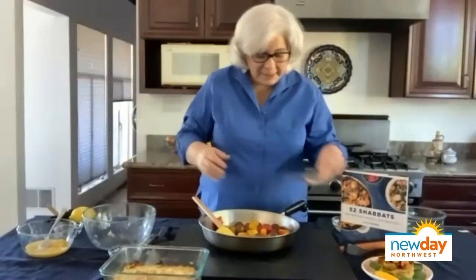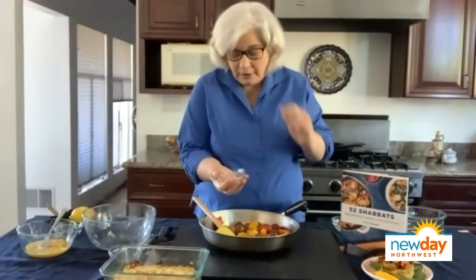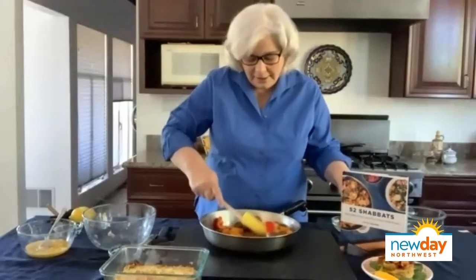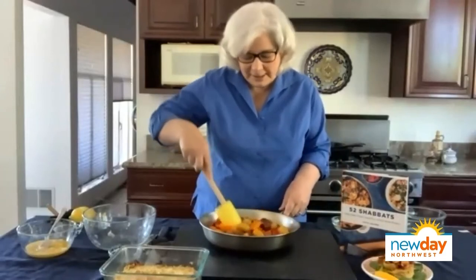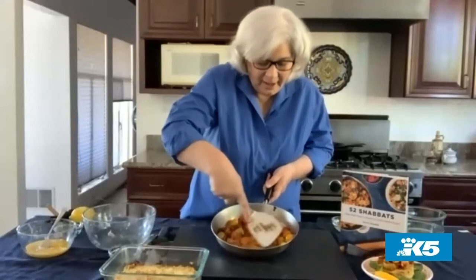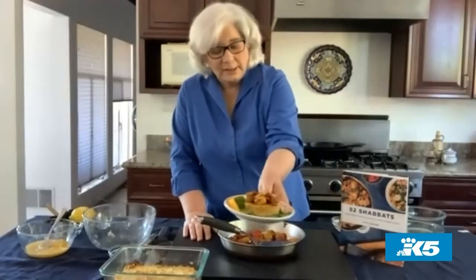We have a spice mix here — paprika, salt, a little sugar, and some black pepper goes in. This just cooks until the tomatoes are soft enough to smash. The key to smashing is a nice strong metal spatula, and you squish like that. Then the pan goes back on medium heat until the tomatoes are really soft. You can serve this hot, cold, or room temperature on top of the gefilte fish like this.